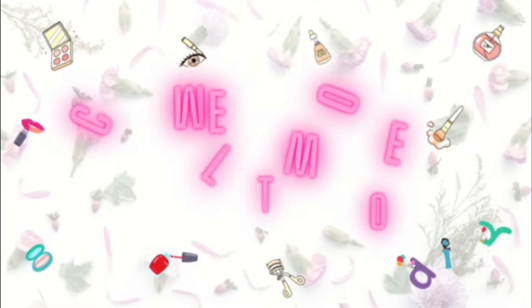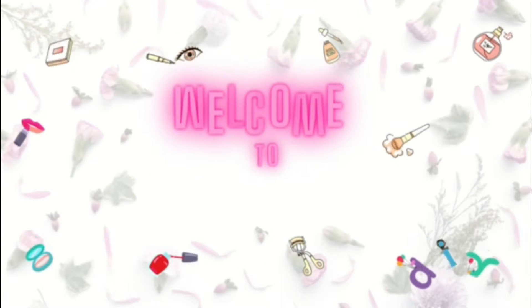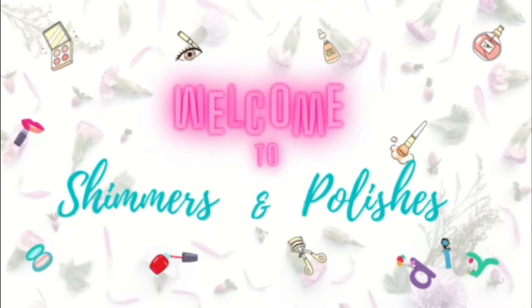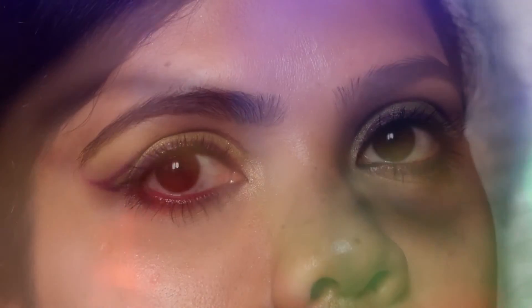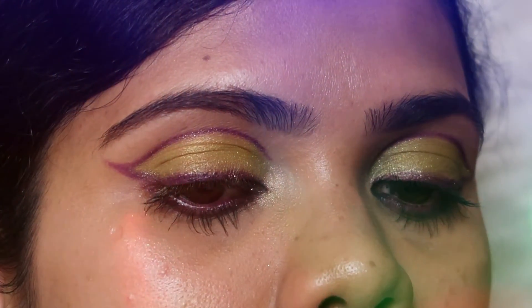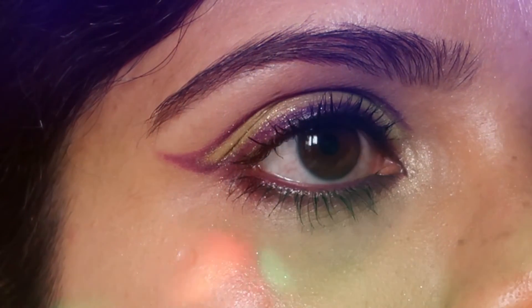Hi guys, welcome to my channel Shimmers and Polishes. If you are new here, I create eye makeup, nail art, DIY, and crocheting videos, so welcome to my channel once again. Please don't forget to hit the subscribe button and the bell icon next to it for notifications. In today's tutorial, I'll be showing you how to create this easy green-purple eye makeup look with a graphic liner, so if you're interested, keep on watching.